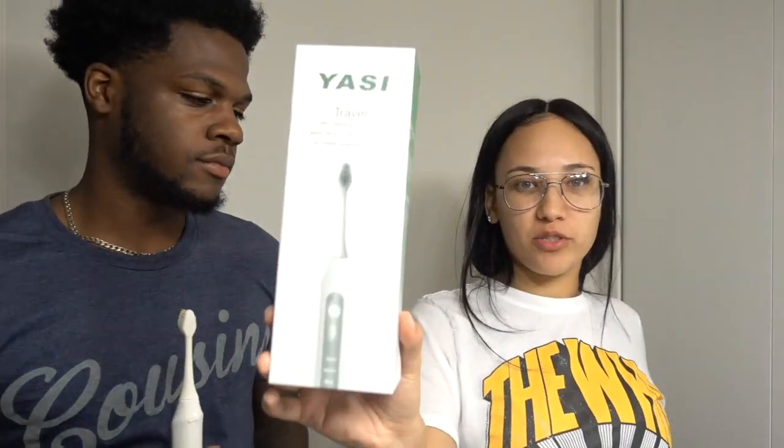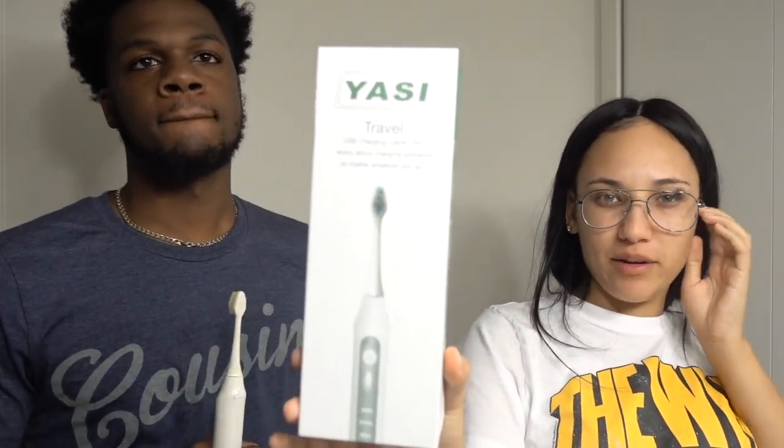Too bad, I wanted the white one. But anyway, this toothbrush came from — I'm going to show you guys the box it came in. This is the box. It's from Yasi. And basically it's an electric toothbrush.